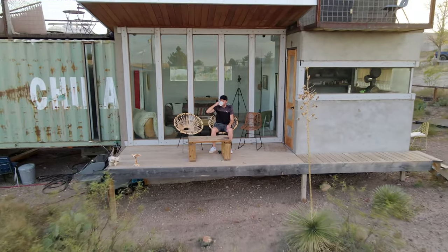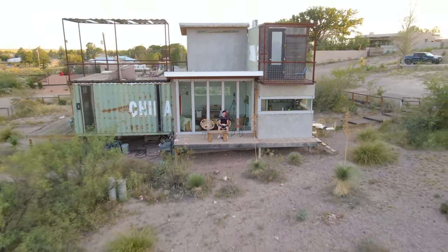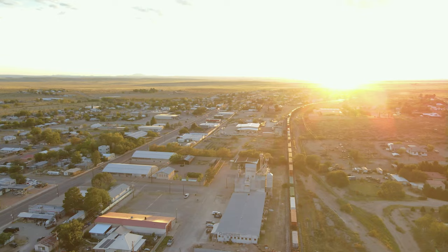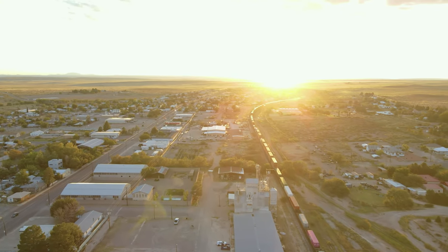Back in front, you can see more of those huge windows as I sip a cup of coffee. And if we zoom out with the drone, you'll notice the container home sits on a nice chunk of land. Just a short drive away from the container home, you can head into the town of Marfa.